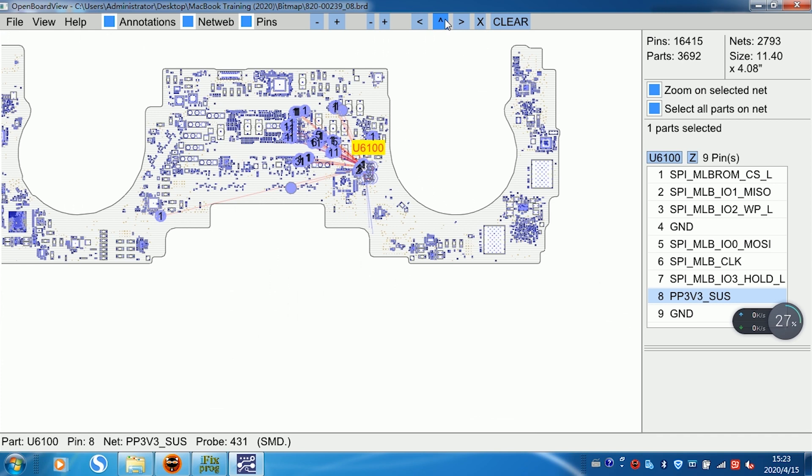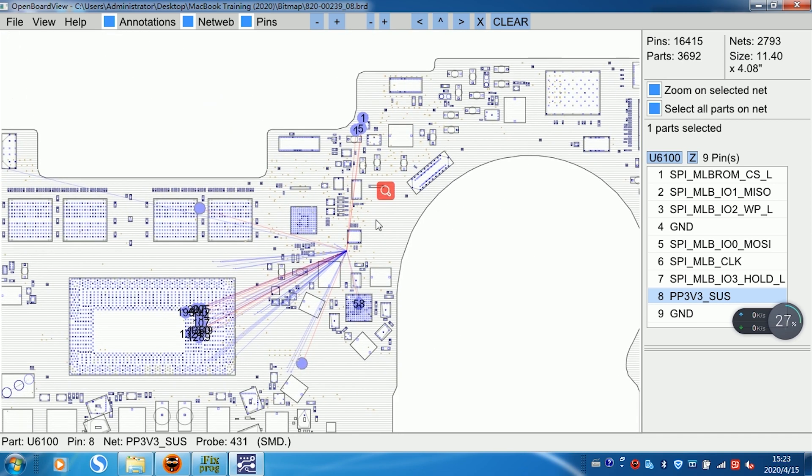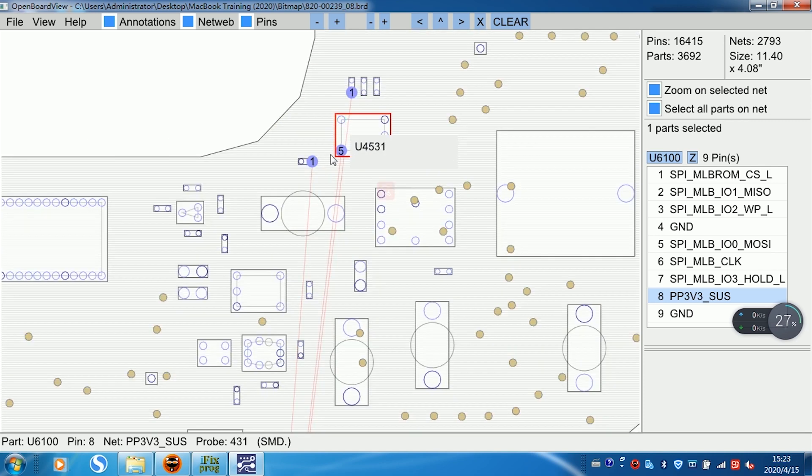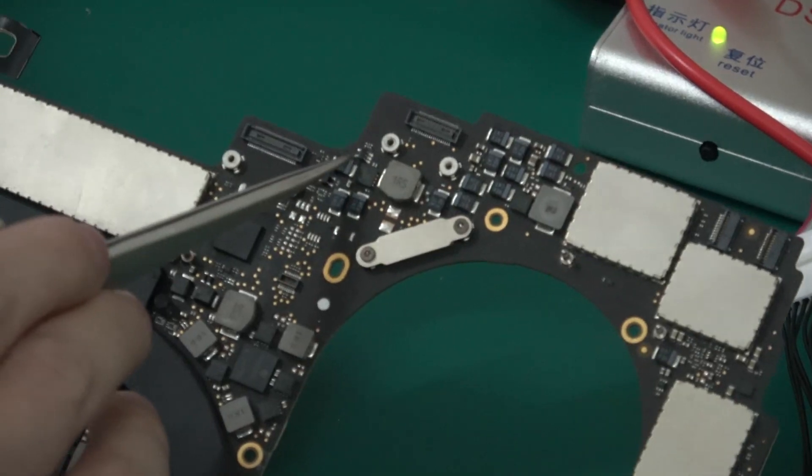Now find the connection point on the opposite side of the motherboard, then find the connection point that's easy to test. Yes, this one. This pin is easy to check. And the motherboard is this check.